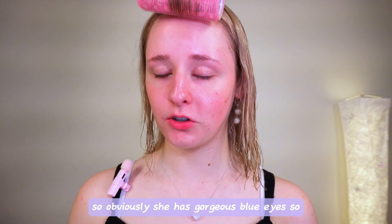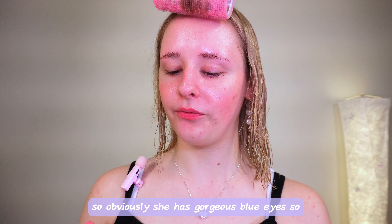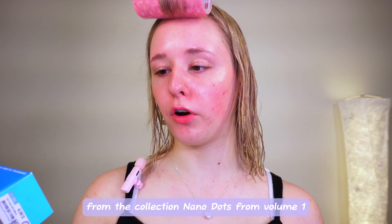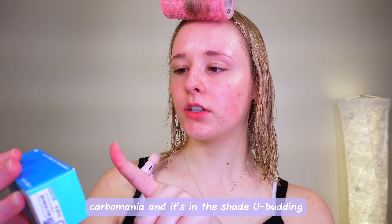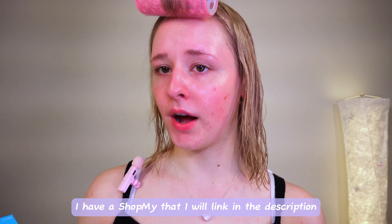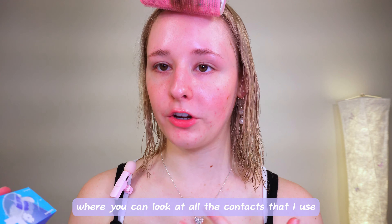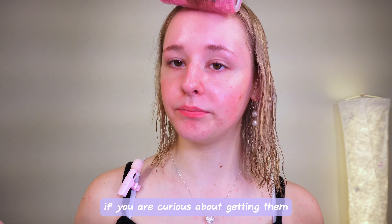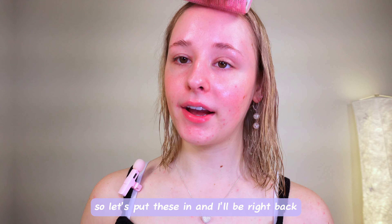She has gorgeous blue eyes, so we're gonna be popping in some blue contacts today. It's from the collection Nano Dots from Volume 1 Carbomania, and it's in the shade You Budding. I have a shop that I will link in the description where you can look at all the contacts that I use if you are curious about getting them. Let's put these in.